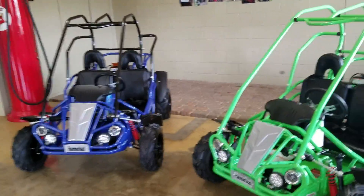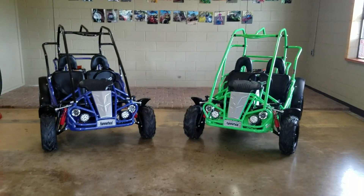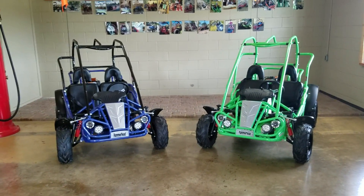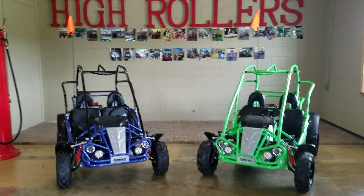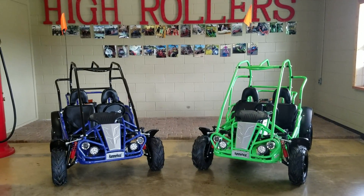A really cool thing about both of these: they come with the greatest warranty in the industry. It is a three-year parts and labor warranty on the engine and drivetrain, and six months bumper to bumper. As you all know, we do service everything that we sell, so if you ever have an issue with any one of these units, you just bring it back to us and we take care of it for you.